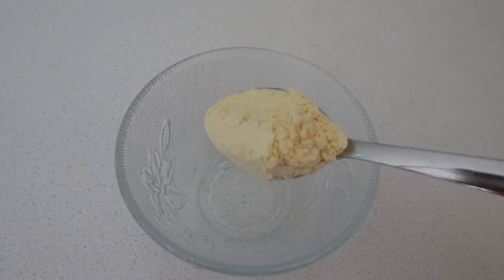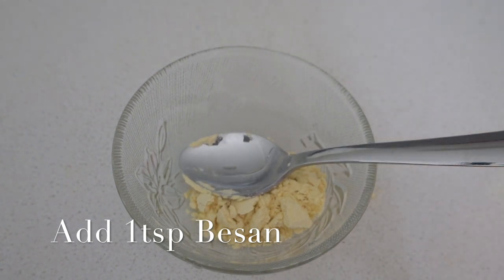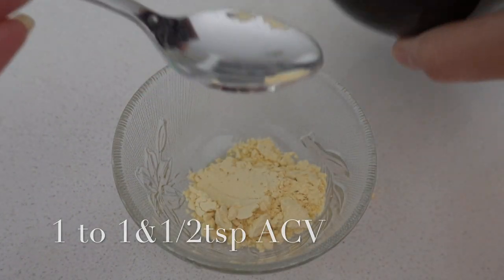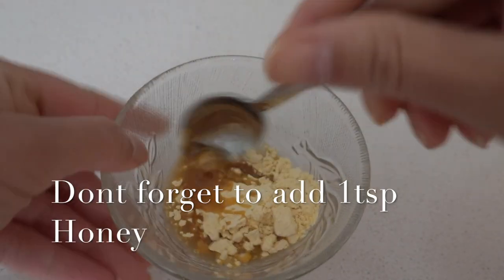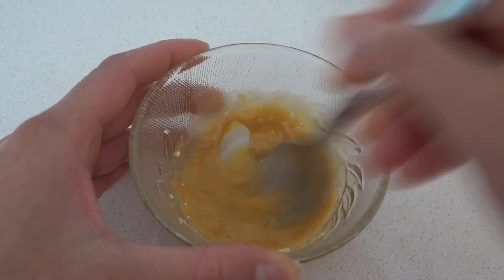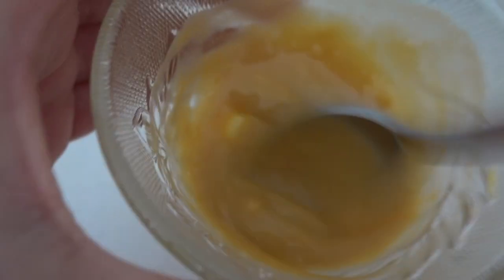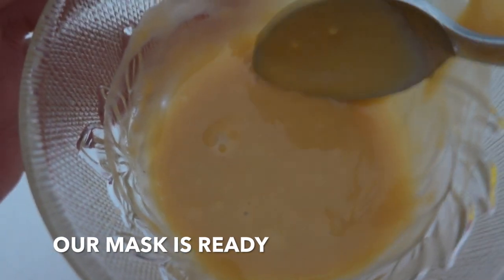Now let me show you how to make this. Take a clean bowl and add one teaspoon of besan and one teaspoon of apple cider vinegar with honey in it — or as I said before, you can simply add one teaspoon of honey — and mix everything very well.